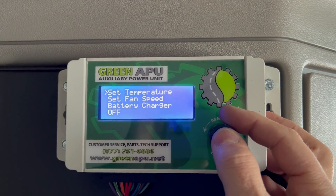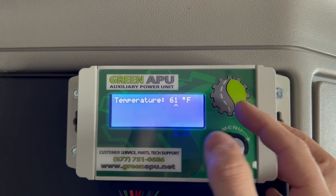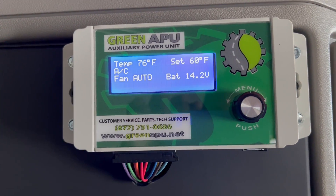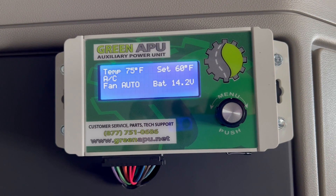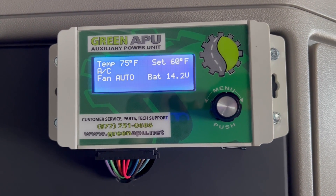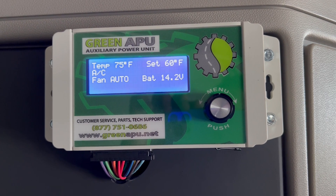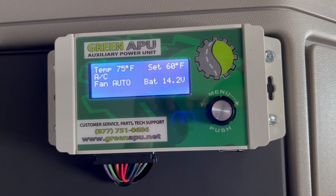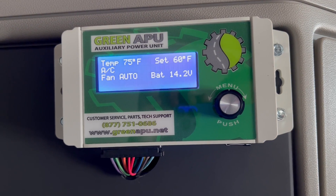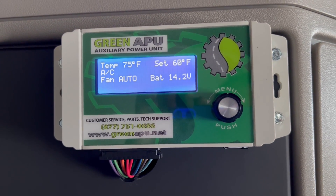I can set the temperature back down to where it's cold and right away I'm back to AC. What's nice is you can just set your temperature and the system knows what to do. If you fall asleep and it's hot out and then it gets cold at night, the system may switch from AC to heat while you're sleeping, but it'll just keep you at your desired temperature.